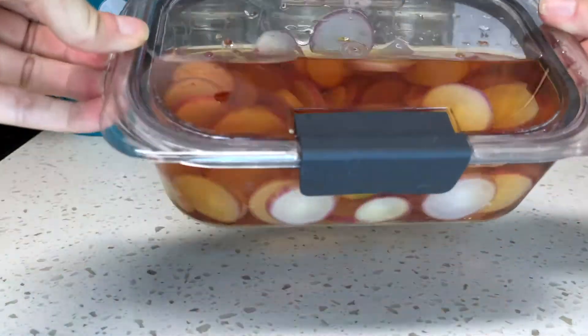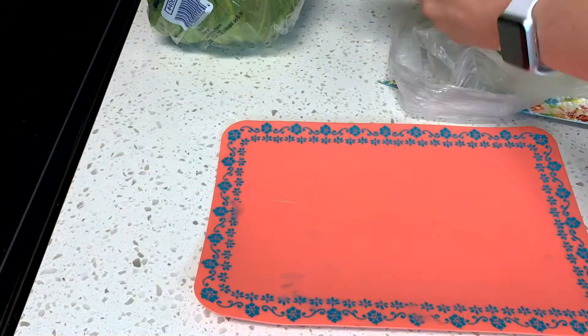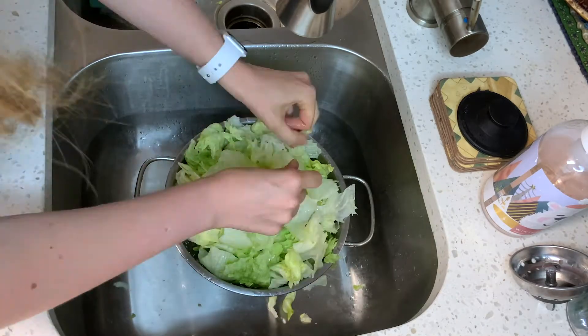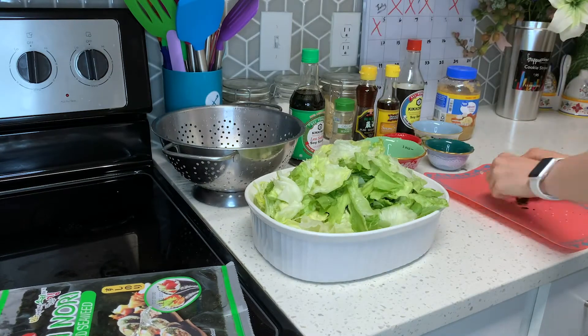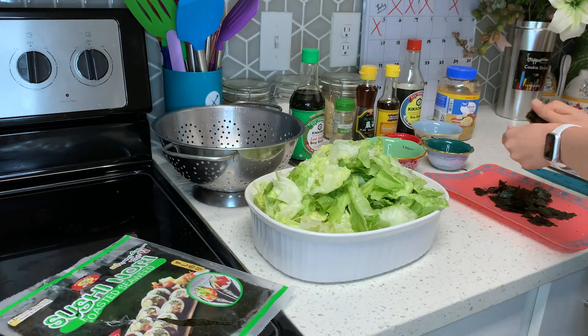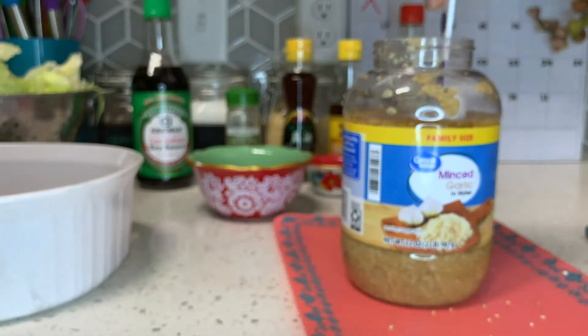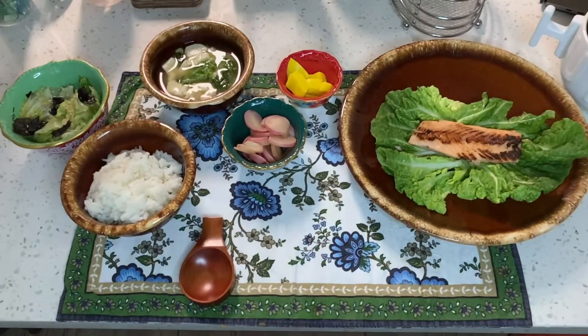Now that our rice, salmon, seaweed, and radishes have all sat overnight, all we need to prep this morning is the vegetables. First let's chop a half cup each of green onion and napa cabbage. We'll also tear chunks of lettuce and nori seaweed for our salad into small pieces — be sure to make them fairly small so you don't get an overly salty bite. I'll be using one tablespoon of diced garlic in my salad, but if you prefer fresh garlic, have one clove prepped.